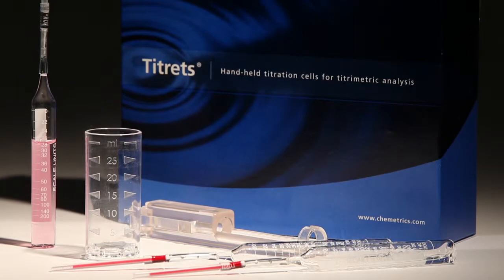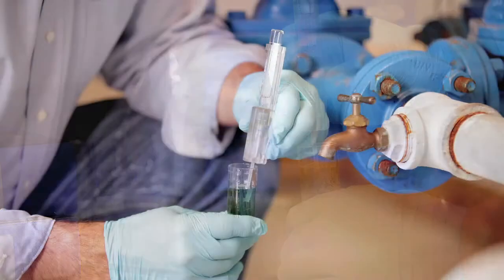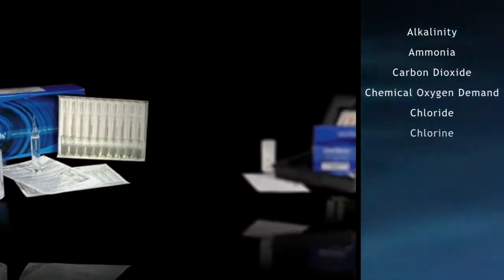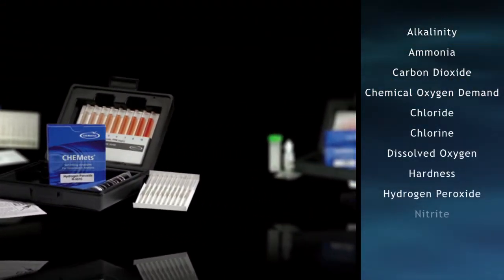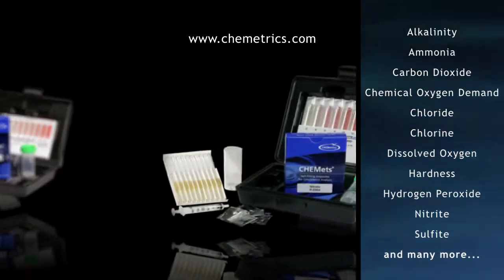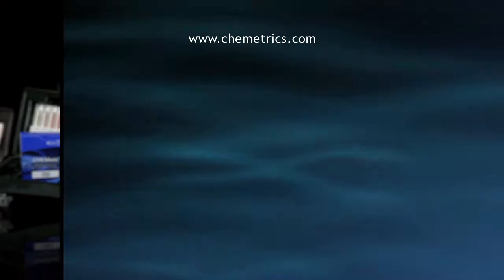Extremely easy to use, Titretes ampoules are ideal for lab and field use. Cometrix products are compact and highly portable, making them ideal for fast, dependable analysis in the lab or in the field. Visit our website at www.cometrix.com to order your test kit or refill today. Please check out the link below the video.